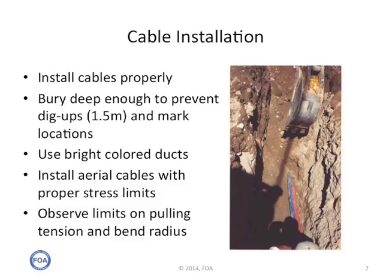During cable installation, you need to consider the routing of the cable and make sure the cables are installed properly. Underground cables should be buried deep enough to prevent dig-ups. In some countries, they're required to be buried as deep as one and a half meters. The locations of all cables and conduits should be marked carefully. Use bright colored ducts, so when a backhoe starts digging, there's a chance they may see it and stop before they break it. Install aerial cables under proper stress limits, considering the environment — for example, if the cable might be covered with ice at some point. Observe all limits on pulling tension and bend radius. Protect your cables, both now and long term.